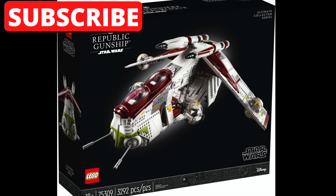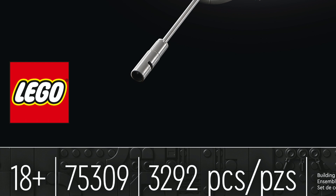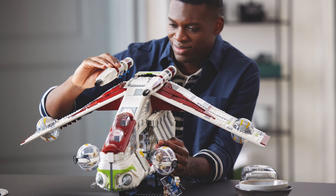This is set number 75309. It's for ages 18 and up. It comes with 3,292 pieces and this thing is absolutely massive.